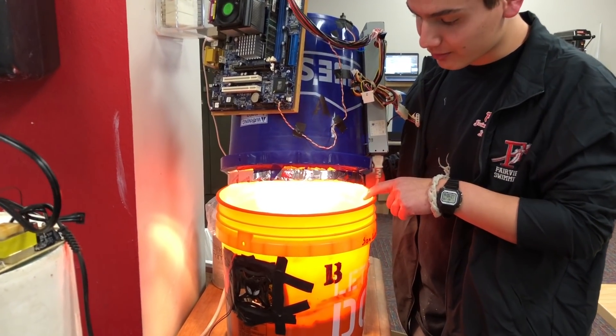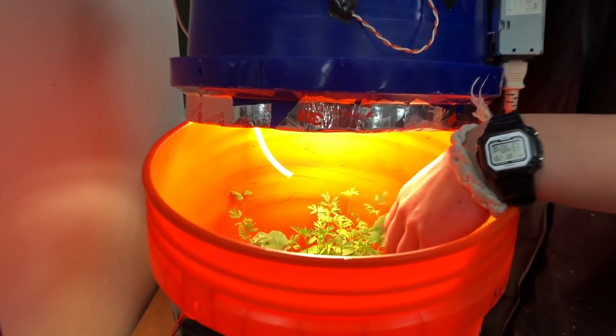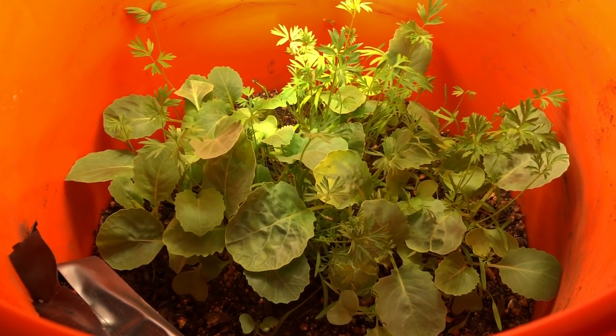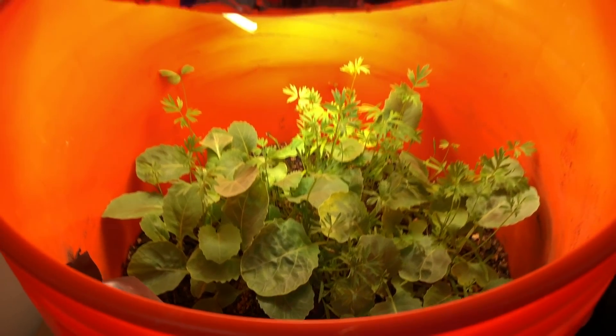So if you look in here, you'll be able to see the carrots, the small stringy stuff, and then the cabbage. It's all grown inside a little contained environment.